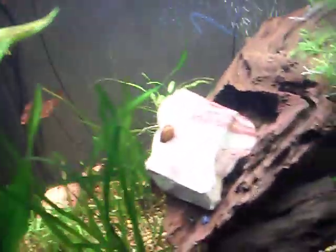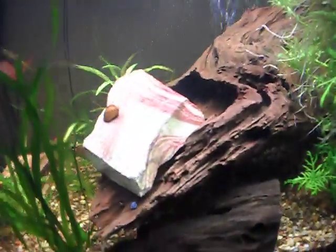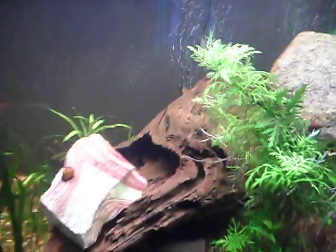The driftwood I bought had to sink, but it's still floating somewhat. It's been in here for two months, so I'm hoping it's going to kick in sometime soon and just sink.